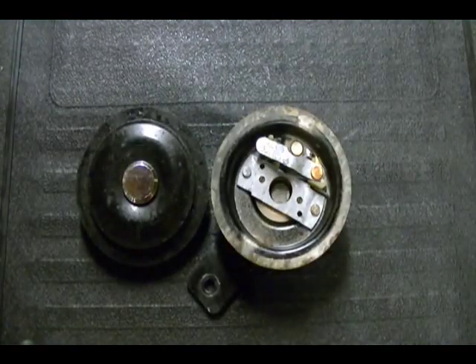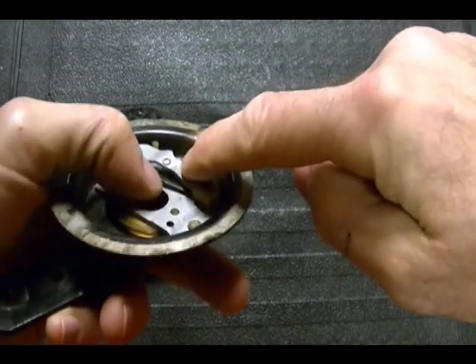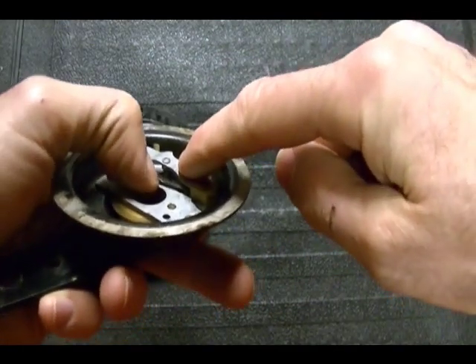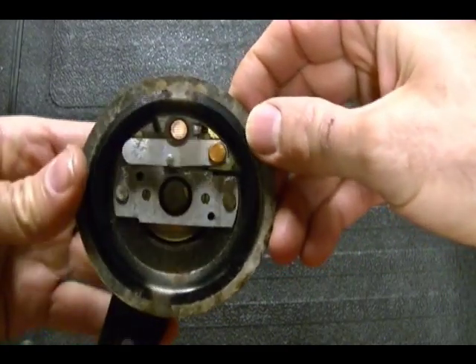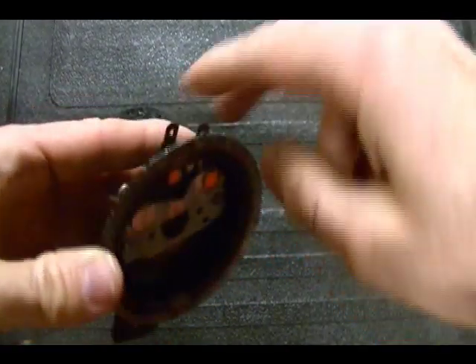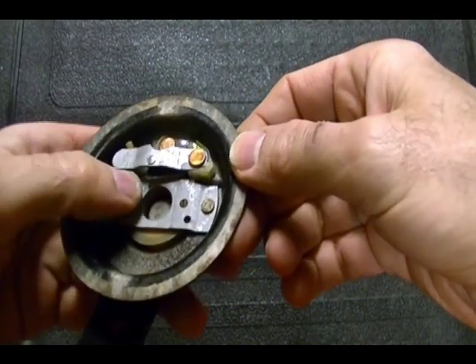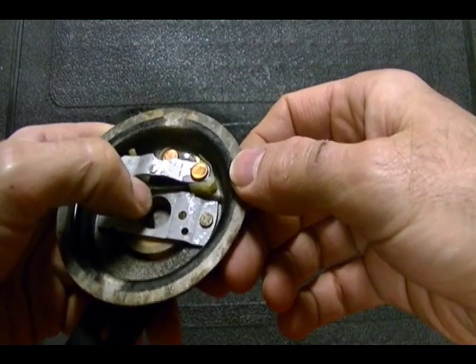The most common reason these motorcycle horns fail is that over time corrosion builds up on these points and current is no longer able to flow through them. The way you can check your horn is to take your ohmmeter, place the leads across these terminals, and look for continuity. If you have continuity then the points are probably okay; if you don't, they're probably corroded.